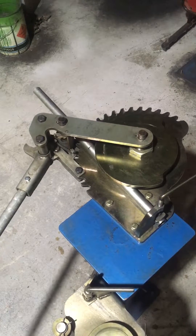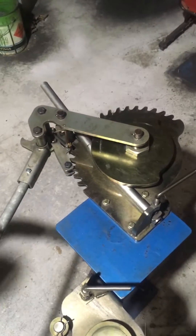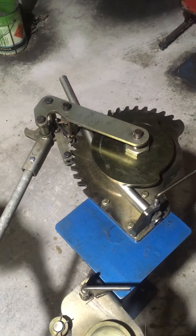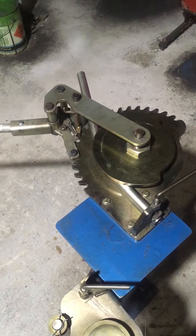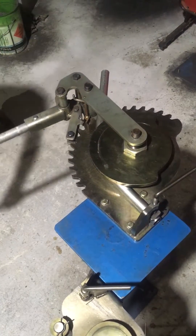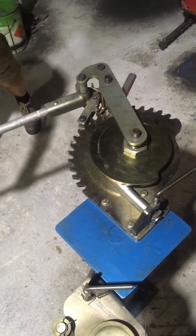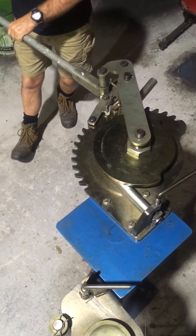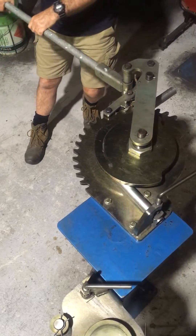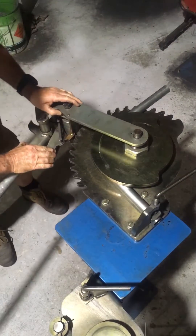We'll give it a go and see how it goes — the camera's in the way. Doing approximately a 90-degree bend, not really worried about whether it is exactly or not. Let's see how it fares.